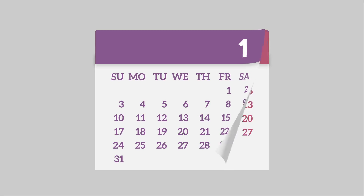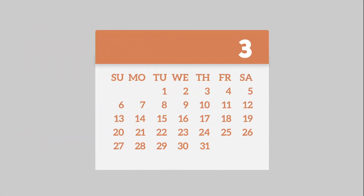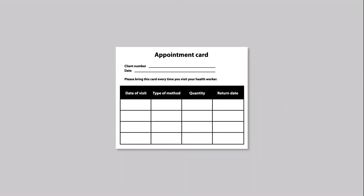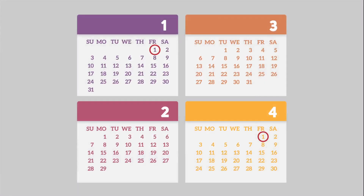Remember, each injection provides three months of protection from pregnancy. Count ahead three months from today's injection — that is your client's next injection date. Remind your client to return for her next injection in three months. Your client is protected against pregnancy when she receives an injection within two weeks before or four weeks after her scheduled injection date.